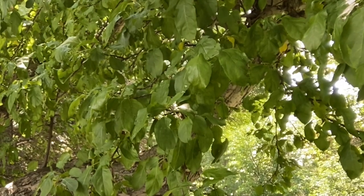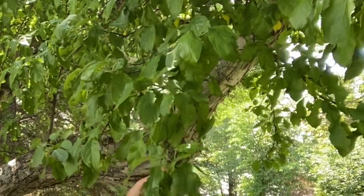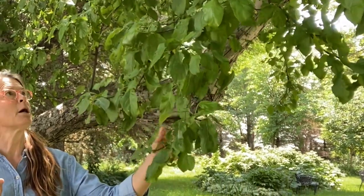Trees are the ultimate bioaccumulators. Their roots go so deep into the ground and their spread is so wide that they just gather up a lot of fertility. In the fall, when they start to turn colors, the dead leaves have very little fertility in them as the tree uses up whatever was photosynthesized. But the apples — the fruit itself — that has a lot of fertility.